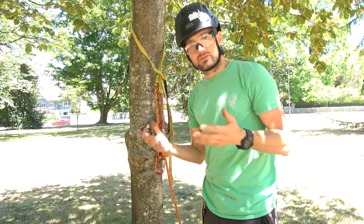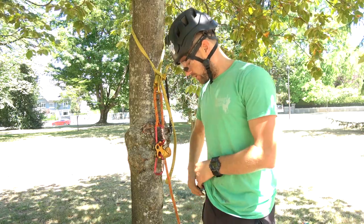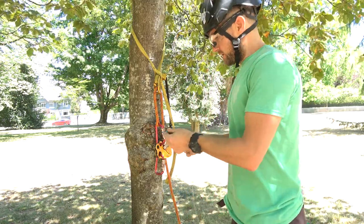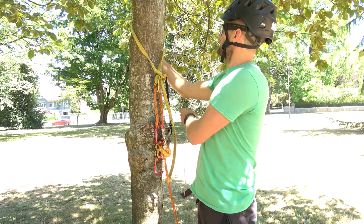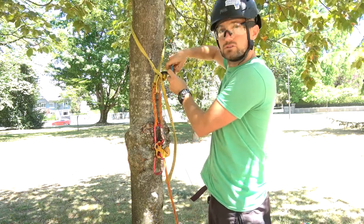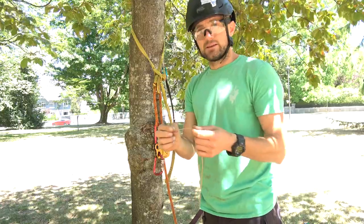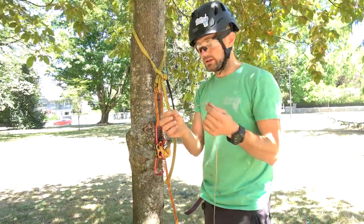Once you're in the canopy and you've set it, you need to think about retrieval before you've done your work. If you want a controlled retrieval of the system, one option is to take a throw line or some kind of thin line — like a long length of accessory cord — and pass that over. So there's a small branch behind here; I'll pass this over and then connect this little carabiner through that little eye on the retrieval end. Lock that up and now you've got a retrieval line installed. Some people might not like using throw line because it can get tangled, be hard to see, and in an area where you'll be working it can be a little annoying.